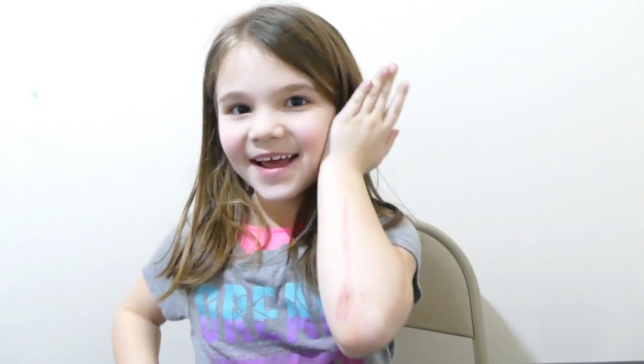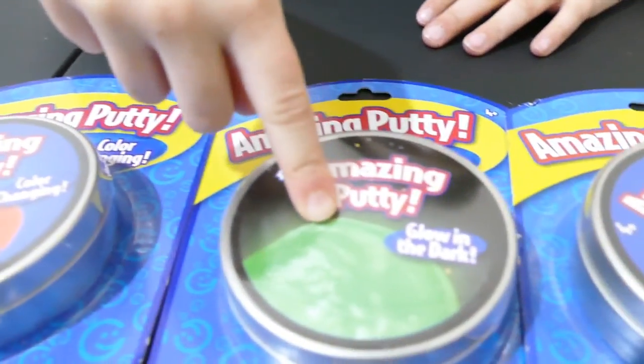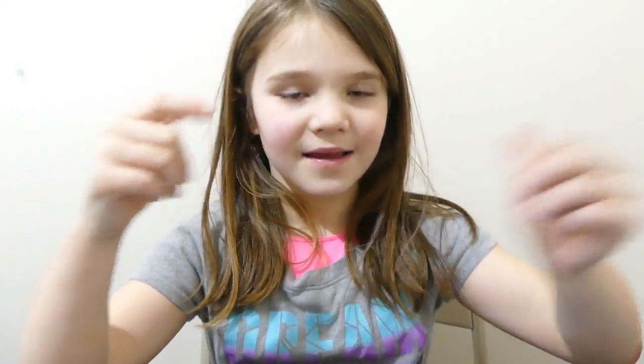Hi everyone! Today we are going to be opening up these amazing putties that we found at Target. There's color-changing, glow-in-the-dark, laser putty, and magnetic putty. Let's get started.